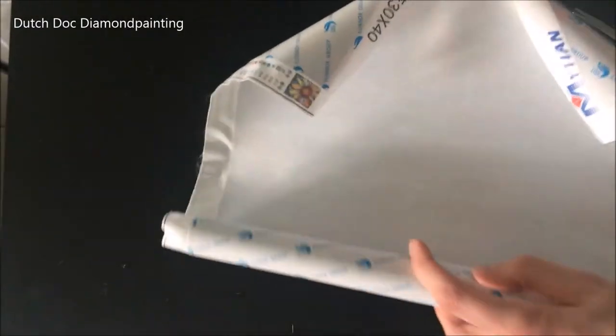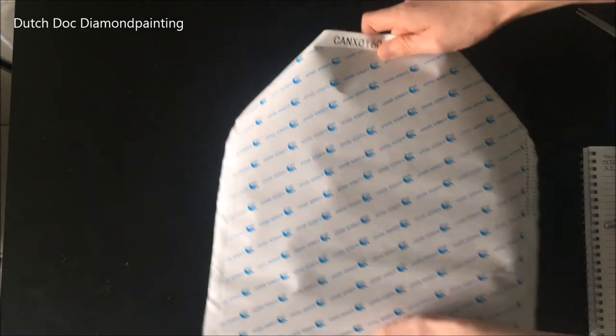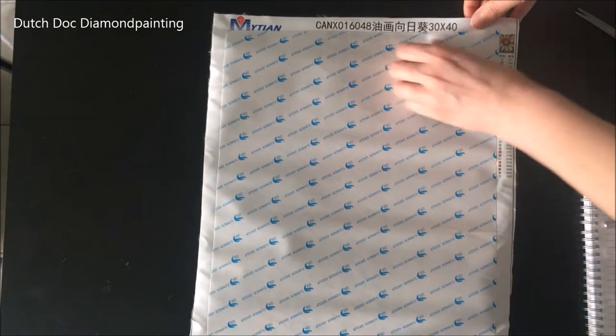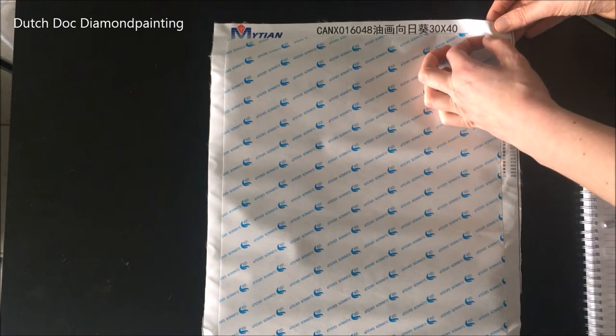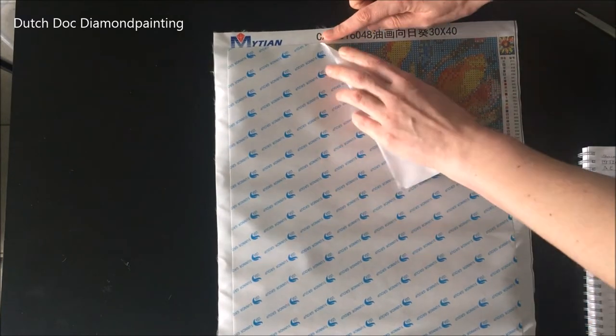Originally this painting cost 11 euros and 4 cents, and I only paid 9.20 for this one. So the back of the canvas looks good — the edges are wrinkled, but the back looks good. Foam core goes this side. The paper isn't cut into sections. And at first glance, symbols look extremely clear.